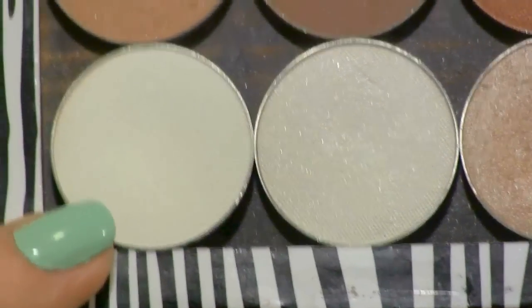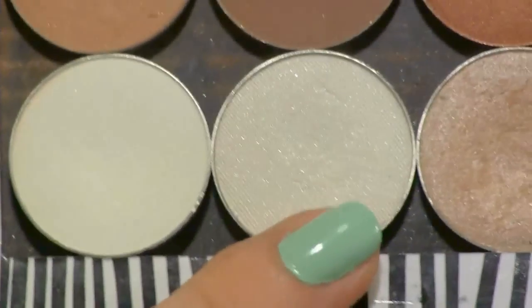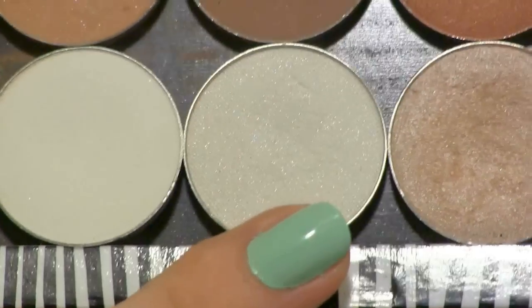To the inner corner of my eye I'm going to apply Makeup Geek's matte white called White Lies. And on top of that I'm going to apply Ice Queen, which has some sparkle to it.